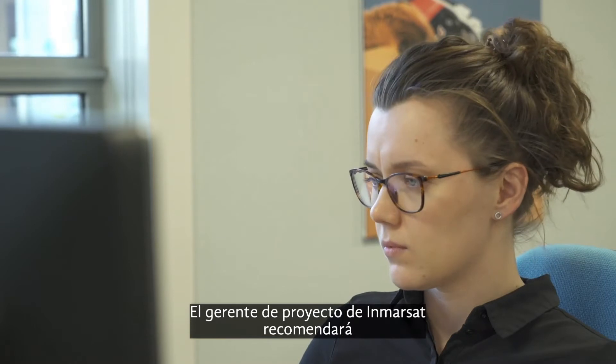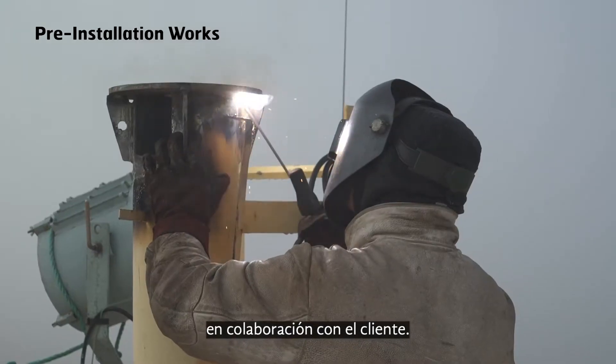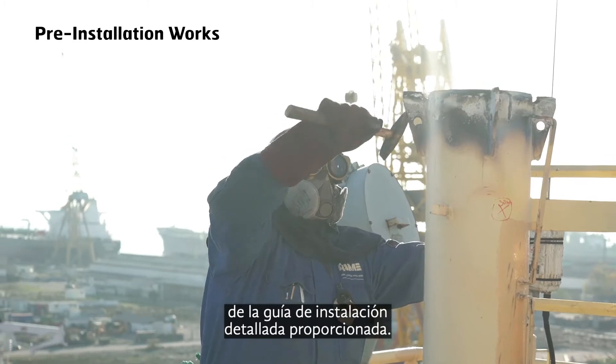Inmarsat's project manager will recommend the placement and height of antenna pedestals in cooperation with the customer. These specifications are also a part of the detailed installation guide provided.